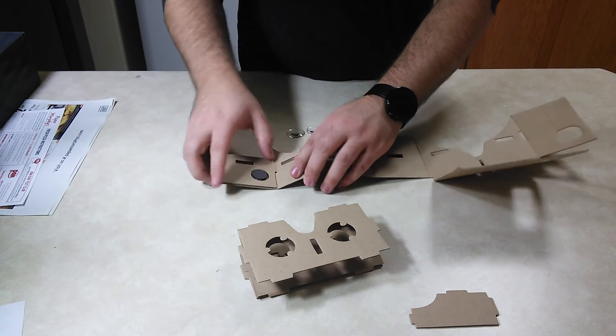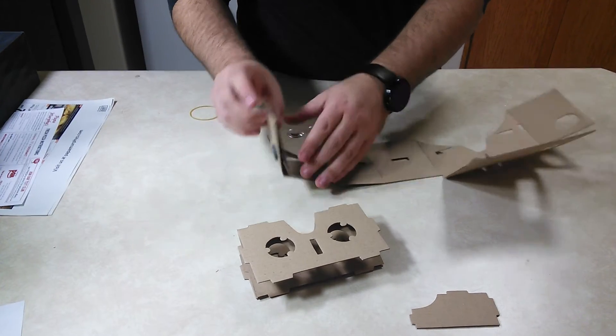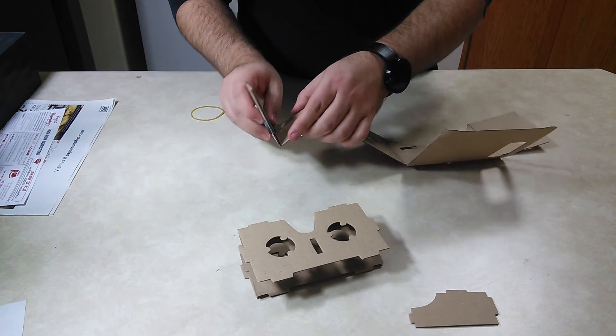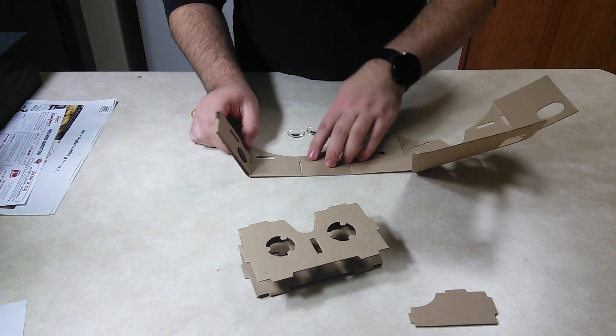First thing though: I put glue on this one, set it into this spot, and then put the other magnet on this side so it holds it in place. Since it's a magnet, that's what it does. Mine got bent here — don't fold that.